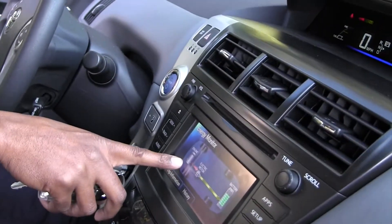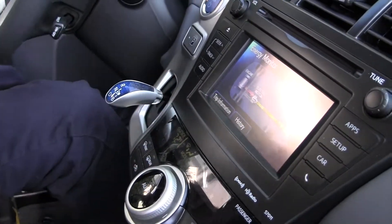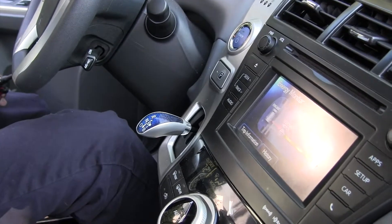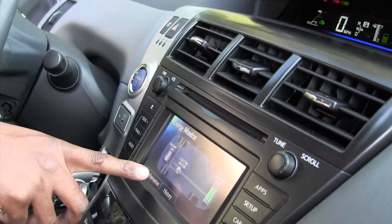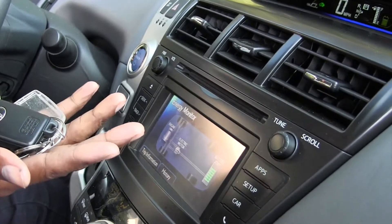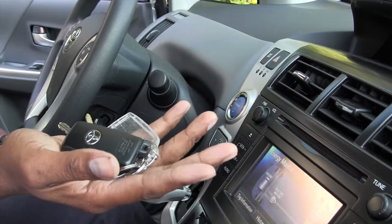You can see right here. Right now the engine is running and charging the battery. See, now the engine is off — it's on idle stop mode right now. The key is in my hand. I'm going to leave the car and watch what happens.